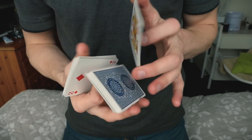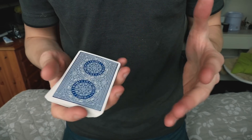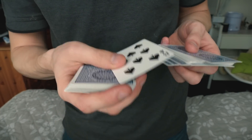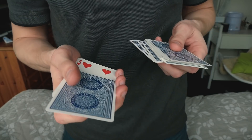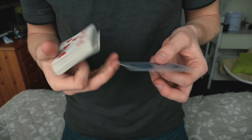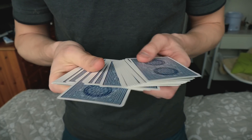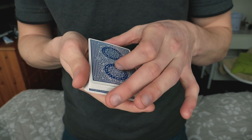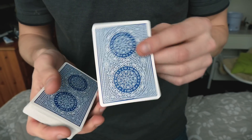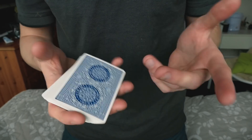What's up guys, it's the Russian Genius and welcome to this video. I'm gonna be showing you a control that looks like this. Any card gets selected — let's say the eight of spades — and as you can see all the cards in the deck are indeed different. I'm gonna take the eight and put it around the center of the deck and just push it in, and if I snap my fingers it jumps all the way on top. That is how the control looks. Let's move on into the tutorial.